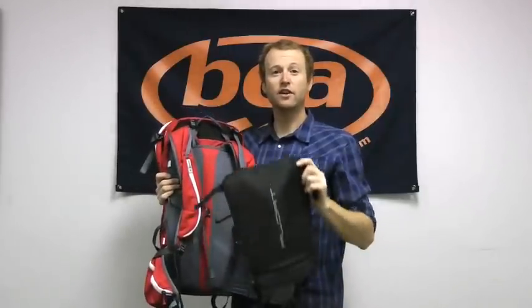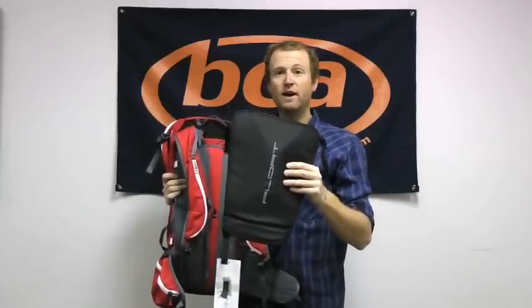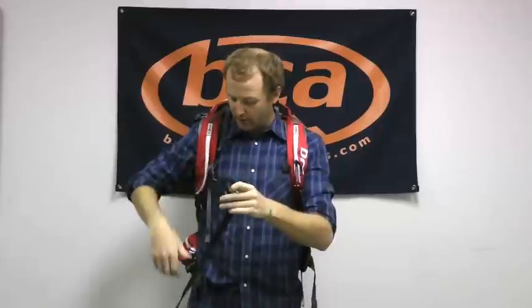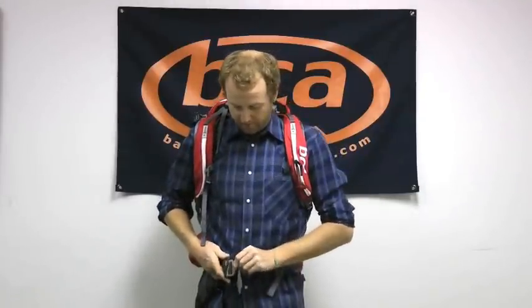Just like the Float 22, the Float 32 is also built to accommodate a snowboard. You can get our snowboard carry — it's an extra item not included with the pack that runs for about $35 — and that goes onto the back panel, allowing you to carry your snowboard in a horizontal position. Just like on our other float models, we have metal waist belt buckles to ensure the pack stays put on your back if you take a ride in a slide. In addition to that, we sell these packs with a leg loop harness that threads onto your waist belt, loops behind your leg, and threads onto the waist belt on the other end — ensuring the pack doesn't get pulled off over your head if you were to go for a ride.